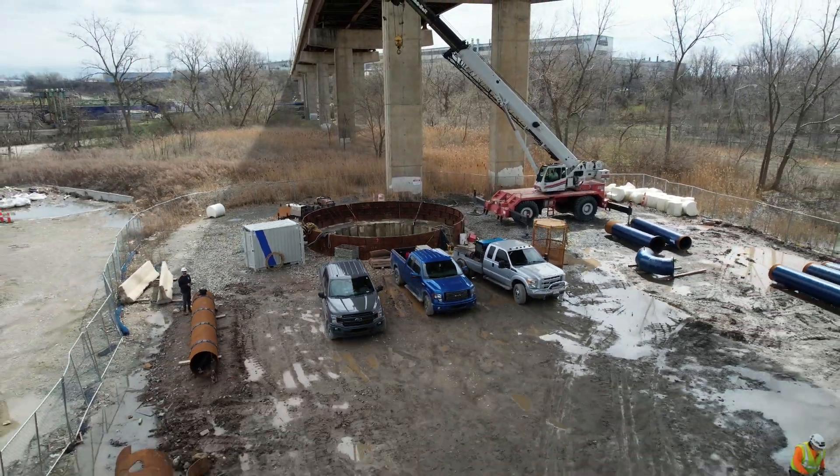And there's kind of the job site there. Thanks for watching.